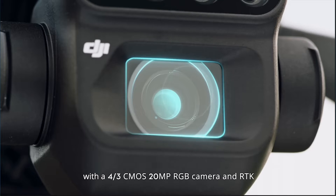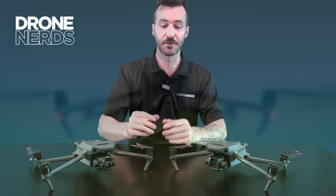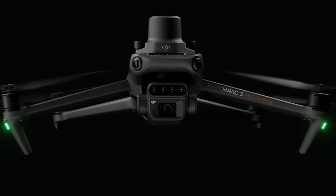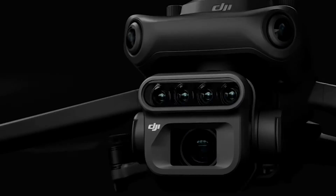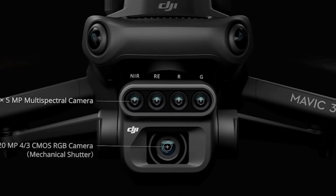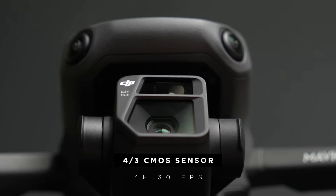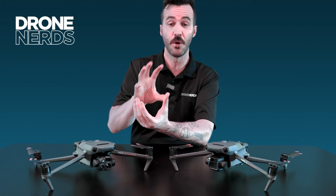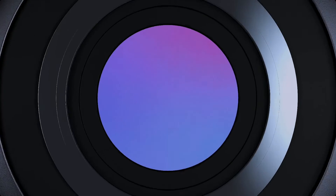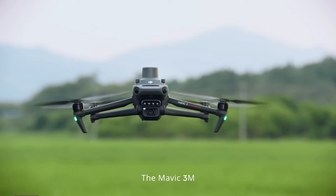This new Mavic 3 Multi-Spectral, or M3M — instead of the M3E and M3T — is going to have a new payload. It shares a four-thirds sensor with a mechanical shutter with what you'd find on the Mavic 3 Enterprise, still great for mapping, but then it's going to have four additional lenses and sensors on top, adding that multi-spectral capability.